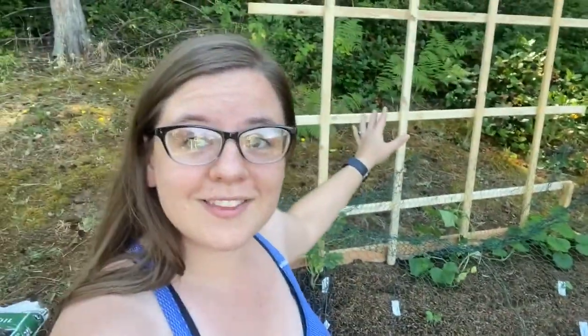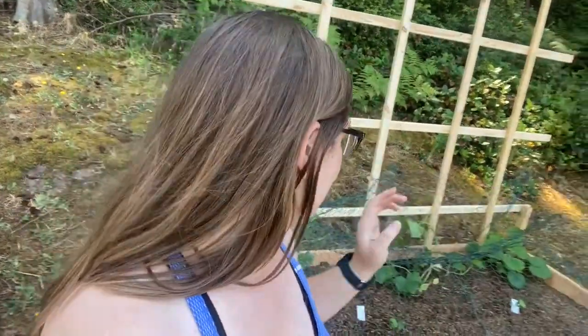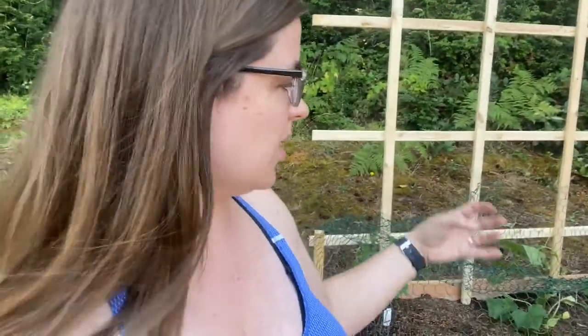We got the trellis in — didn't even need the mallet, as it turns out. We're going to try to train the cucumbers, the zucchini, and the watermelon up this. As it starts bearing fruit, we might even want to create slings for the fruit so they don't pull the vines off the trellis. We'll also try to trim off some of the thick wild growth inhibiting the vines, and we'll put netting around the backside to prevent rabbits from nibbling on the plants until they can get further up the trellis.